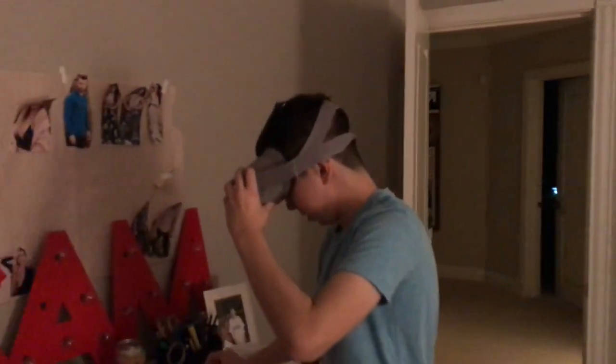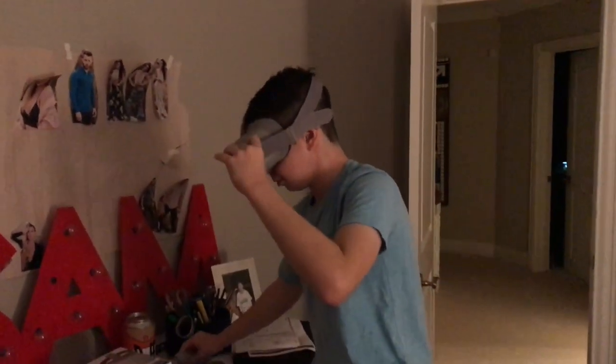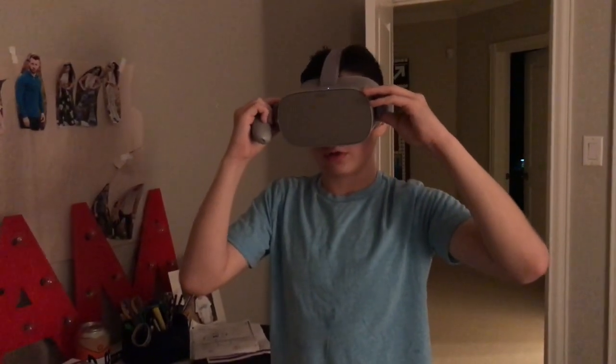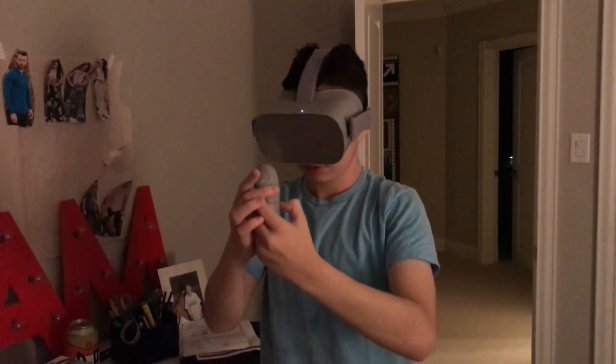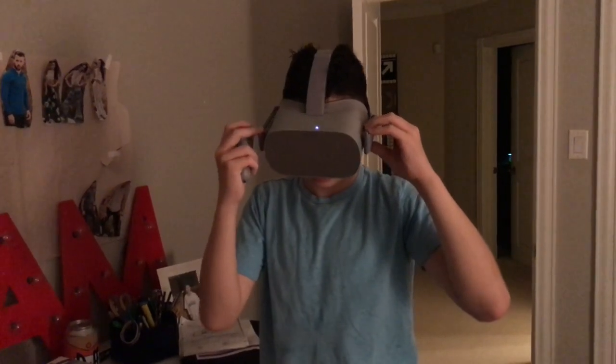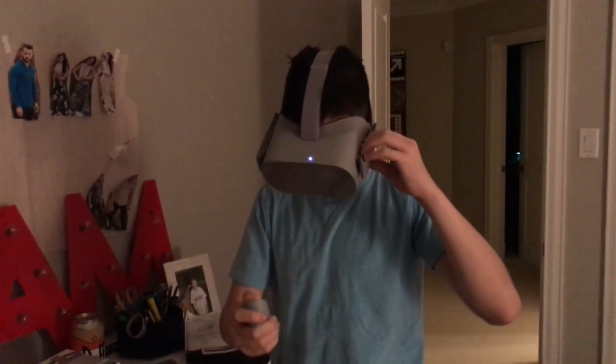This is really cool but I can't really see anything. All right, so it's on. Why is it blurry? What do I do? So I have the VR on right now and I'm just starting to learn how to use it. We have the joystick and I'll use the menu — I don't know, I have no idea what I'm doing.